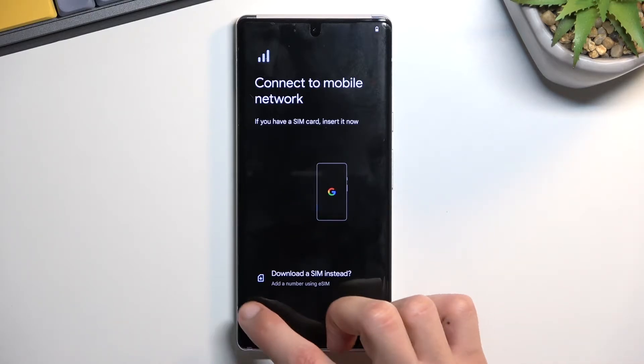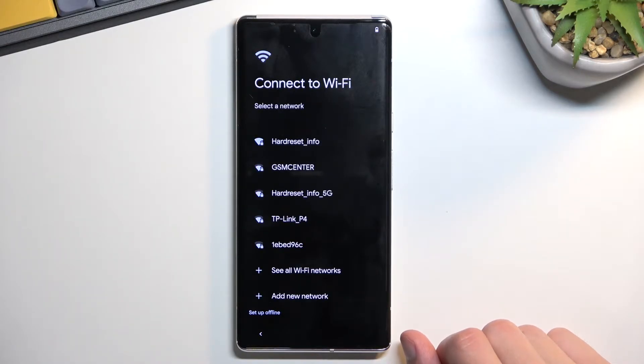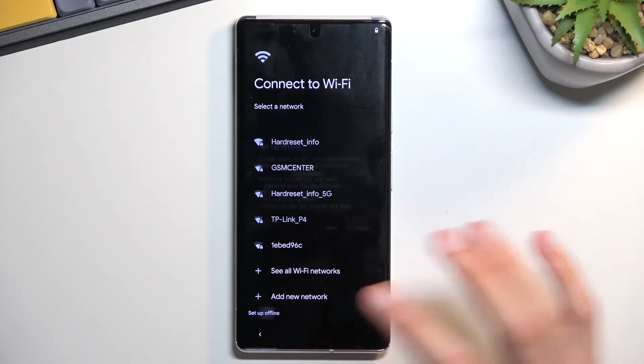I'm not going to do either of those. The next page is the Wi-Fi connection. If you choose to either insert your SIM card or connect to your Wi-Fi, you will also be able to log into your Google account. If you skip both, like I will, you will lose that option.